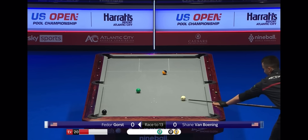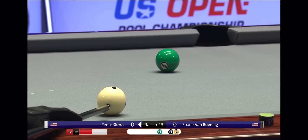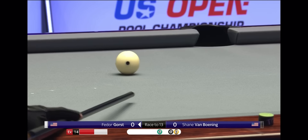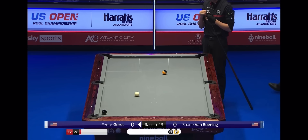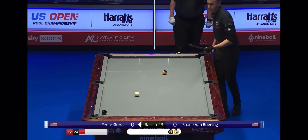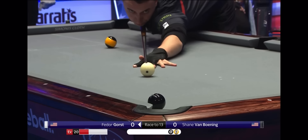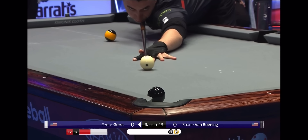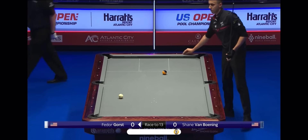You just get the feeling Gorst isn't going to make too many mistakes this match. He always had the upper hand in the later matches of the tournament. The semi-final was fairly one-sided as far as getting opportunities. Sometimes when you're getting the rolls, most would say it's easier to play, but sometimes not — you tend to make a big mistake somewhere. It's kind of like a build-up in a sense. It's a huge miss on the three for SVB.